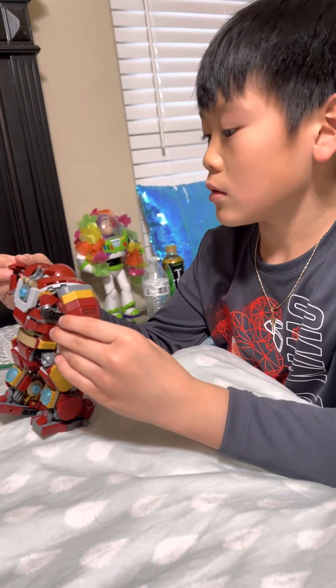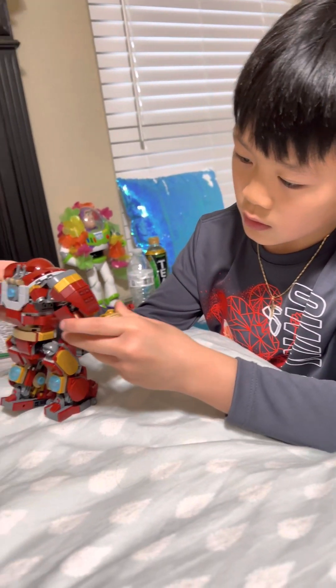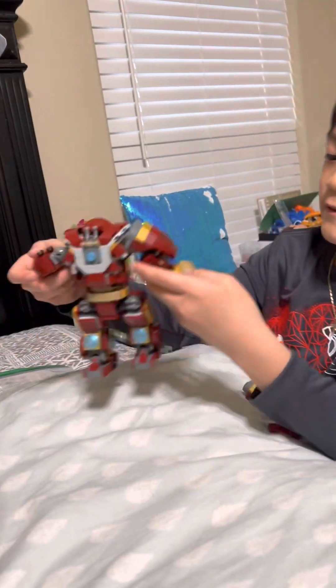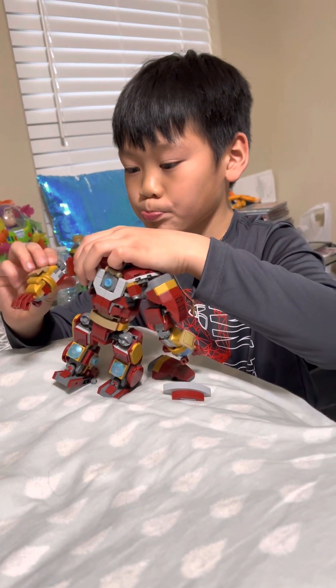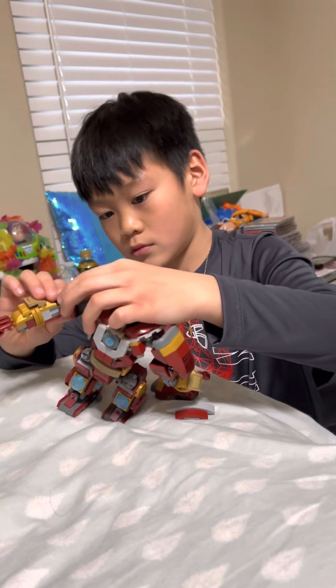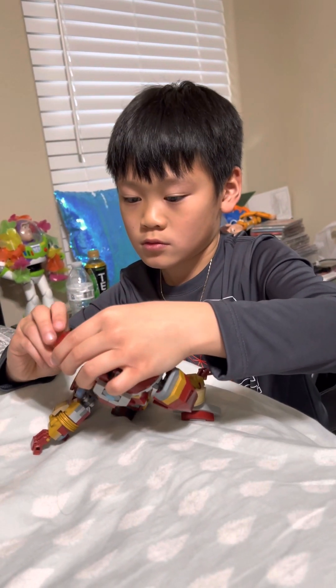I can't fix it. Oh — yeah, you're fine. Okay, bye! Oh my gosh. Bye, bye.